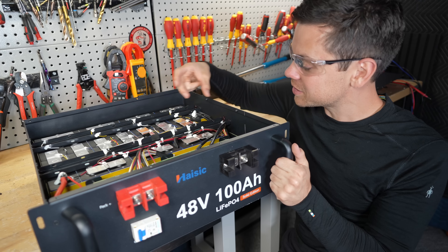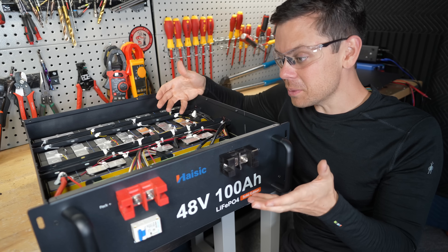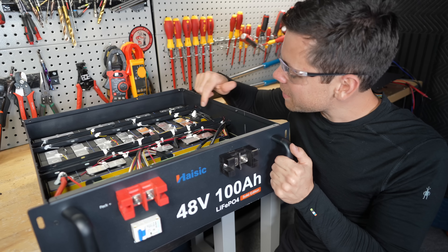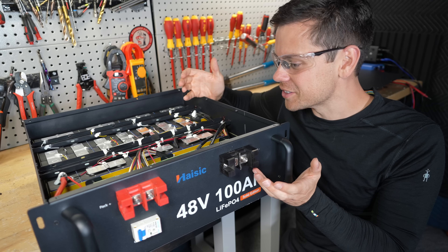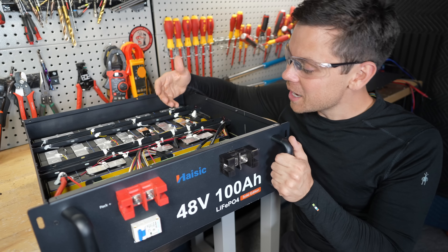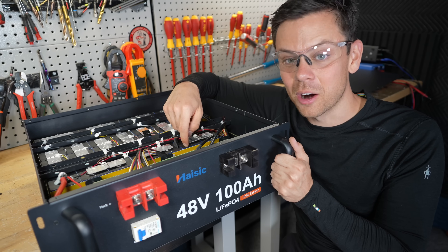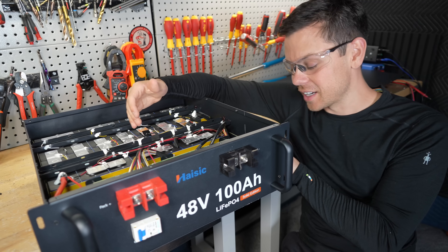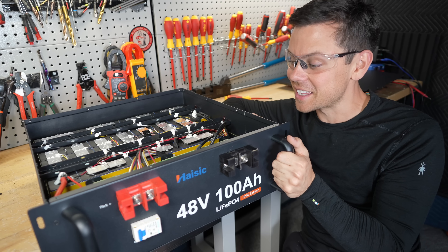I'm pretty disappointed because this is almost a good battery. If they had good cells, used 16 of them like they're supposed to, and used larger terminals, this would be good for the price at $549. But they had to skimp out on the last cell. These cells are probably used because 88 amp hours is horrible — and that's not what your inverter is going to get. You're actually going to get 73.4 amp hours; that's the best I pulled on a 6000 XP at the lowest voltage setting it has.